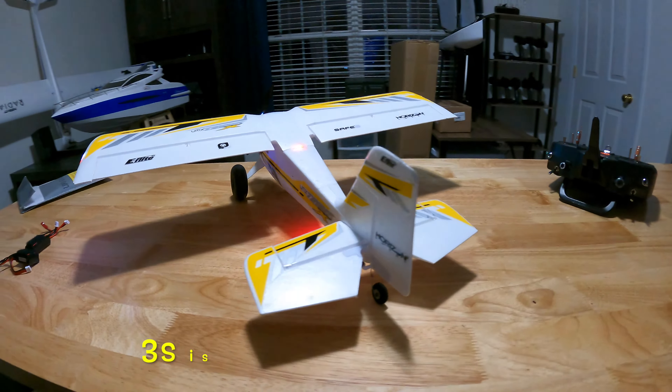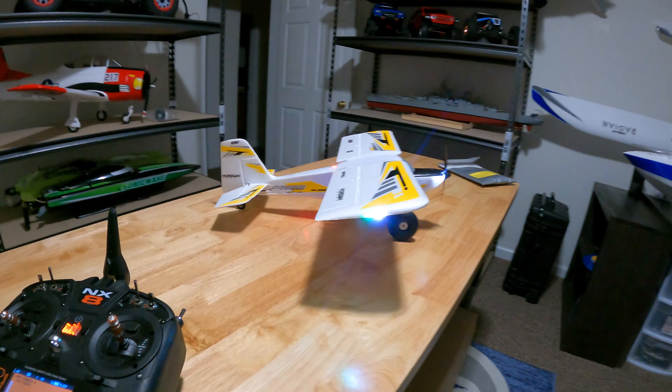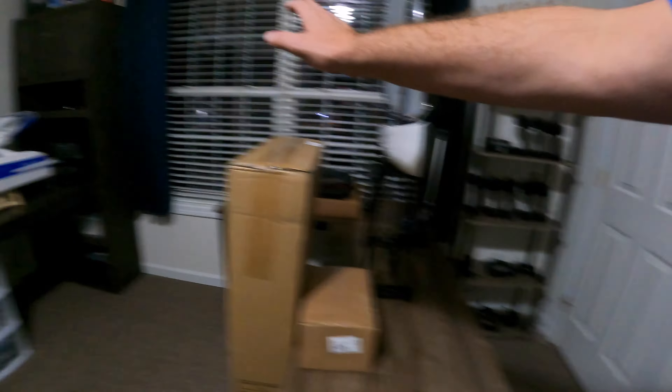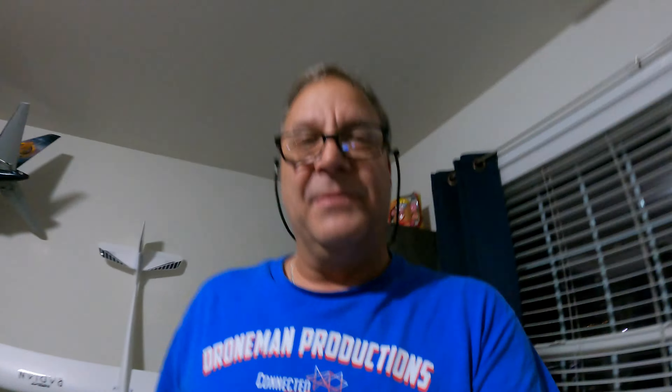We will get another flight out there and definitely do it on 3S, because this is a 3S power plane — 2S just really didn't cut it. That is the UMX Timber X. Hope you liked that. We also have another box here — something new and exciting. This is Joe Dromad Productions — make sure you like and subscribe, see ya.